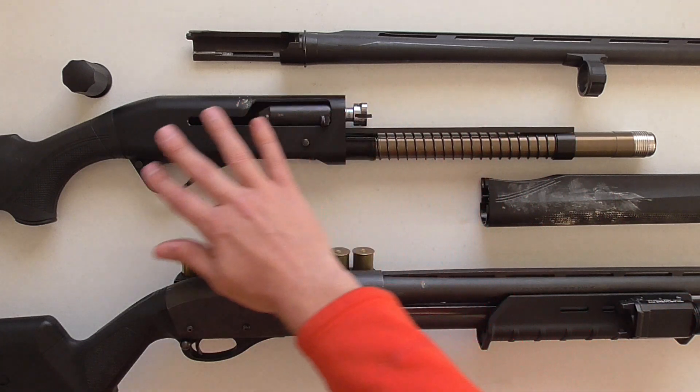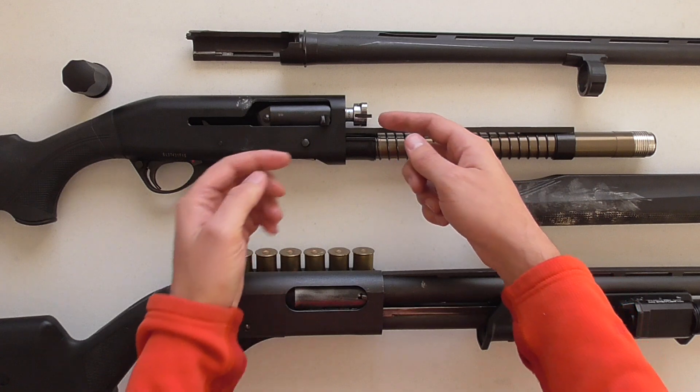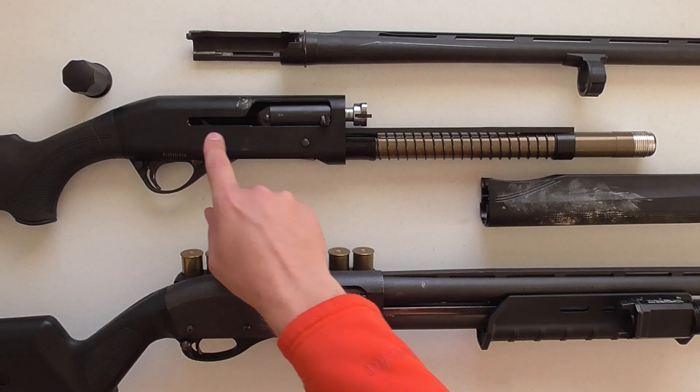If it were not contained in a gun, the cartridge would simply fly two different directions. The fact that it's contained within a gun means you experience some recoil, but all the lead goes downrange. And as I mentioned with the inertia-driven design, those forces pushing against each other are what cycle the action.